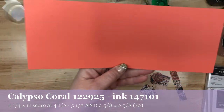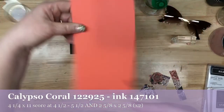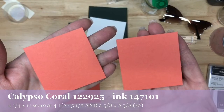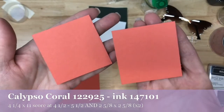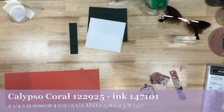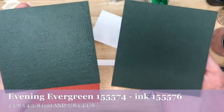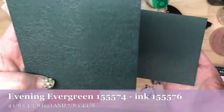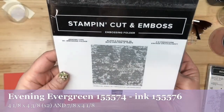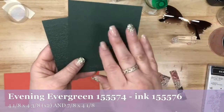I have one piece that is four and a quarter by 11, scored at four and a half and at five and a half. And then I have two pieces — that's what the times two or X2 means — that are two and five eighths by two and five eighths. That's the coral piece and we're going to be using that ink also in a little bit. Then we're going to go to the evening evergreen pieces: that's four and an eighth by four and three eighths. One is embossed using the Time Worn 3D embossing folder just for a little bit of texture.